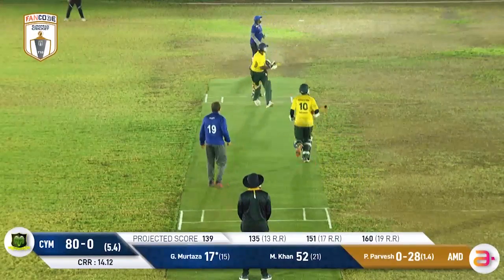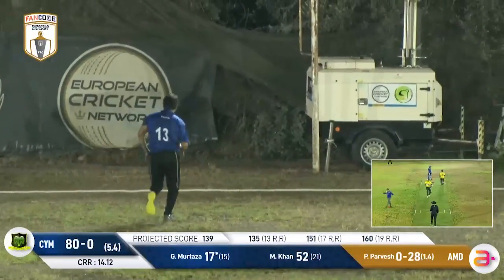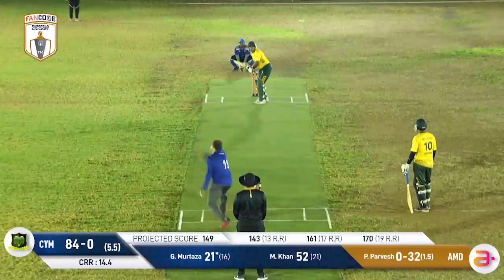This one has popped up in the air — could be a catching opportunity, not really. Ashi Srivastava will take an almighty tumble. The Mufflons are on track for that.